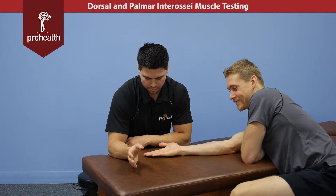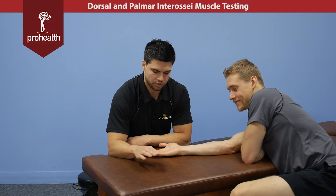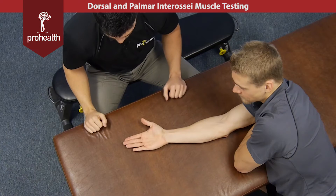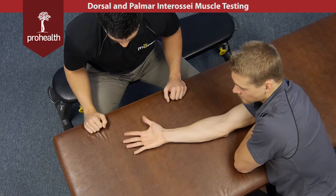Now we're moving on to the interossei muscles of the fingers. An easy way to remember them is either the dabs or the pads — the dorsal do abduction and the palmar do adduction. He can do that motion there a few times, and that's going to check the distal end of the brachial plexus right there.